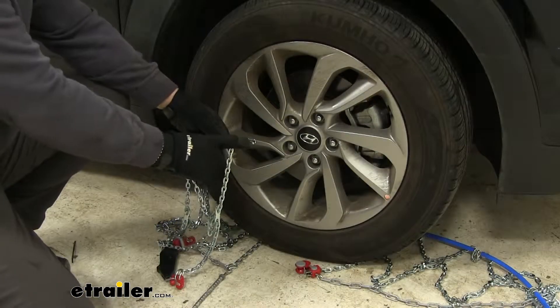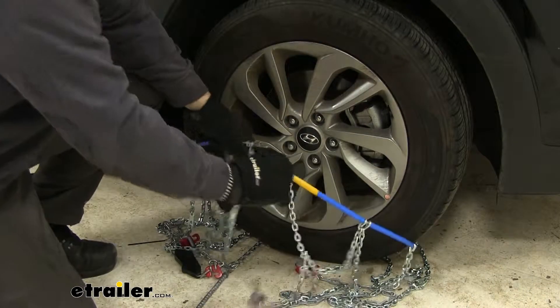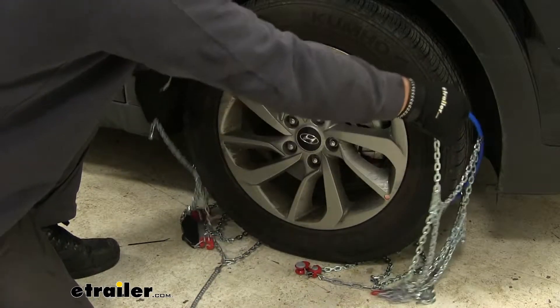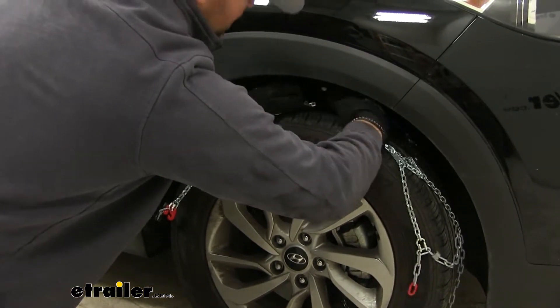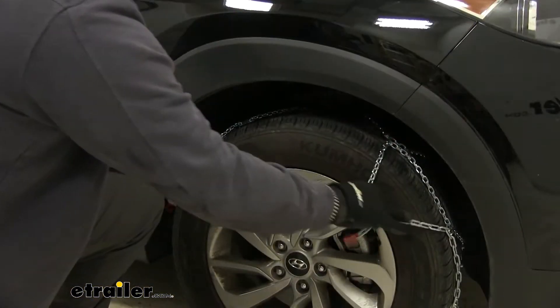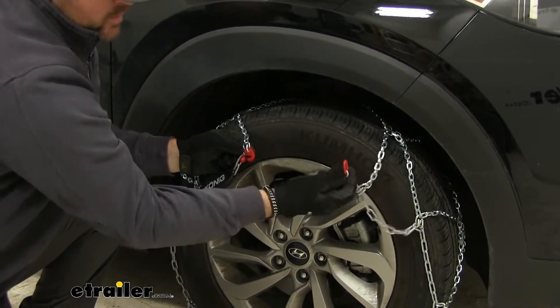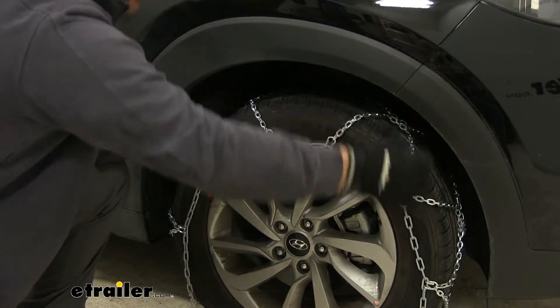On one side of your chain you're going to have a locking mechanism like this, and on the front you're going to have two tabs. We're going to pull our chain up behind our tire and lock the two together. Go ahead and push our chain to the back. We're going to take our red hook and hook it on our red link.